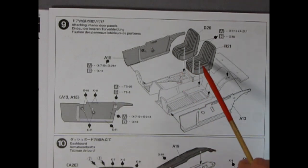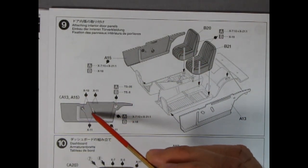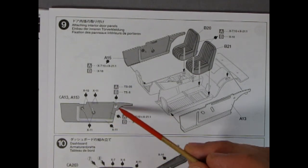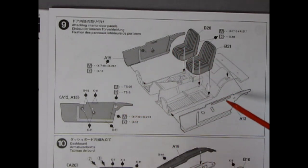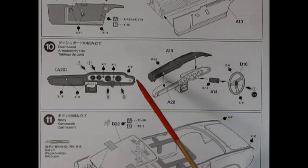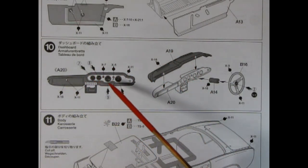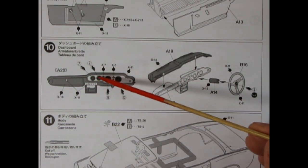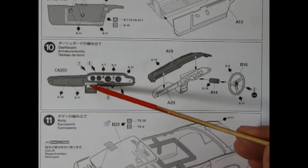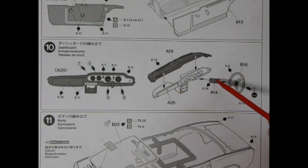Panel nine shows our interior sidewalls as well as the seat going together, with paint colors called out and window winders and trim along the bottom, plus a latch or something for the roof to hook into. Panel ten focuses on our dashboard — and again, it is right-hand drive, so if you're building a diorama of Japan this will all fit in. We have our dashboard instrument panels, all decals going in, our radio and glove box, steering column and steering wheel, and there's a little Honda decal that goes right in the center of the wheel.